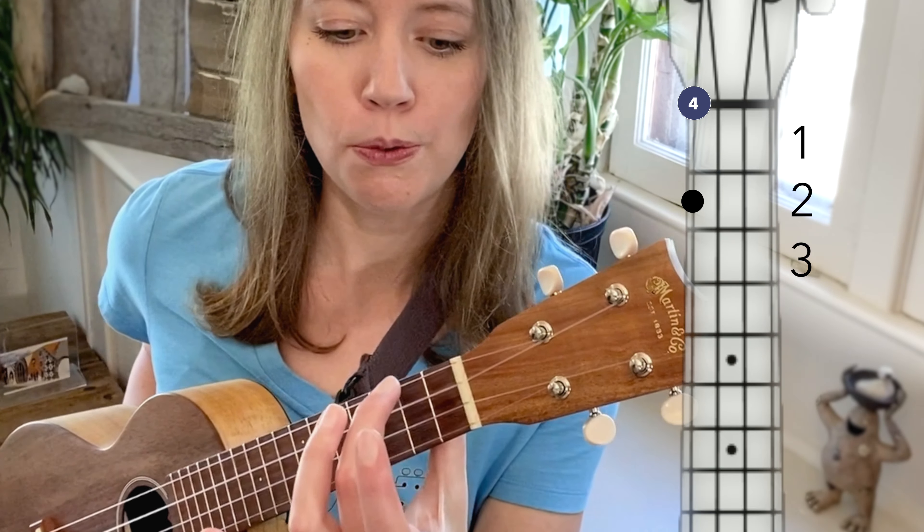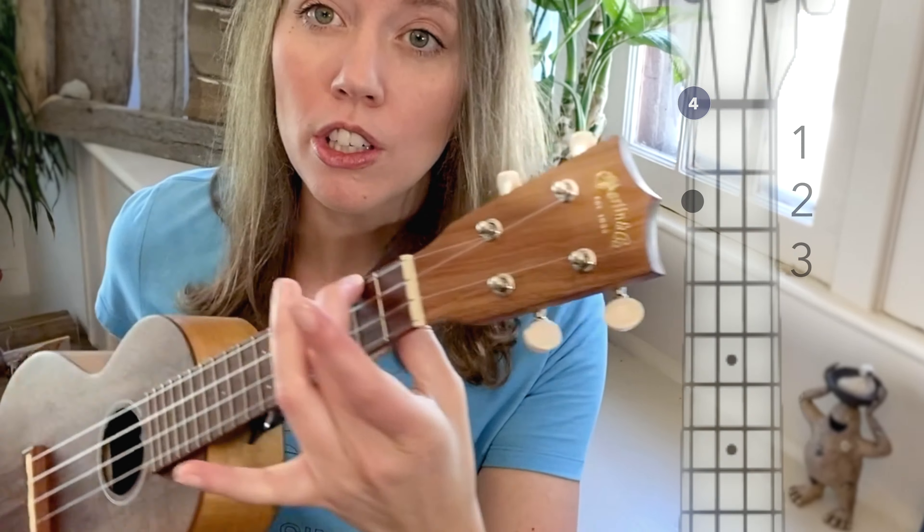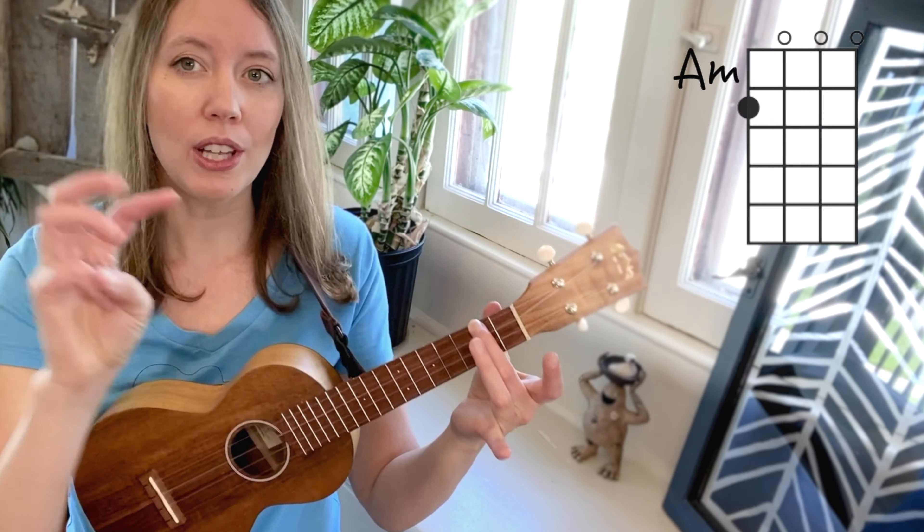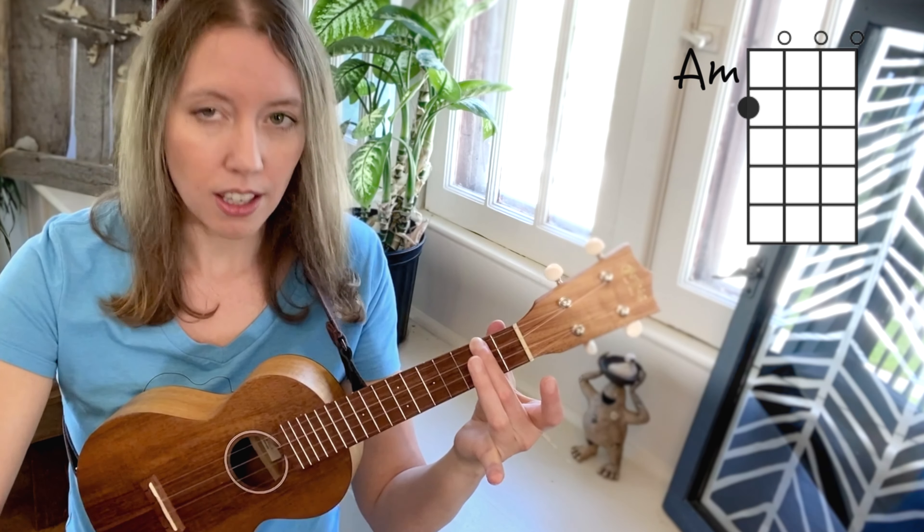It's going to firmly press down that string, but it's going to be curved. I'm using the fingertip of that middle finger so that the other three strings are open.